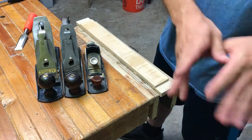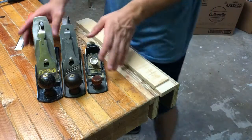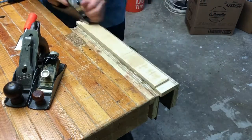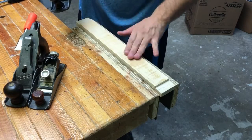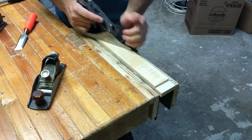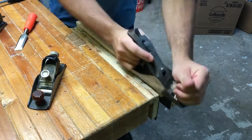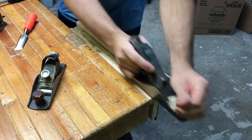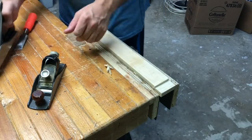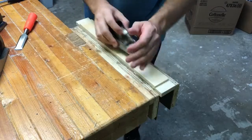So obviously I've planed this with a number four, just going along the high spots, still not touching those low areas. Then with a number three I've removed a few more marks. You just progressively work your way down.